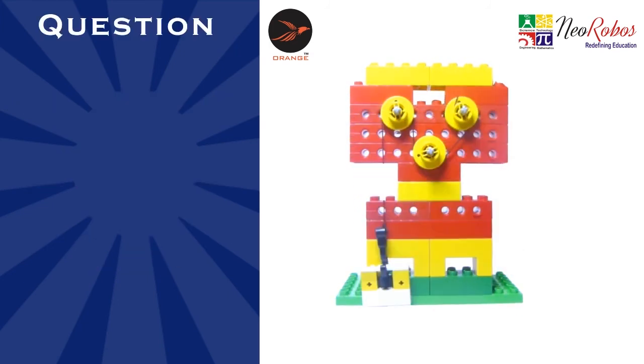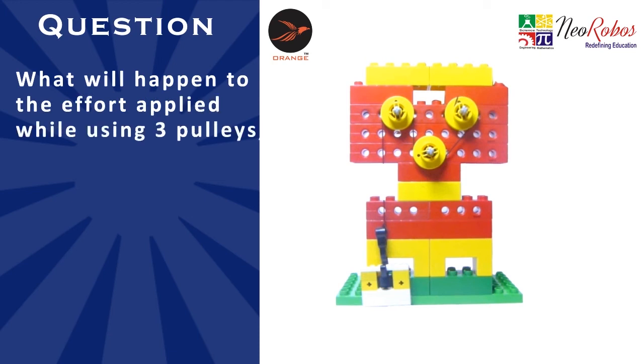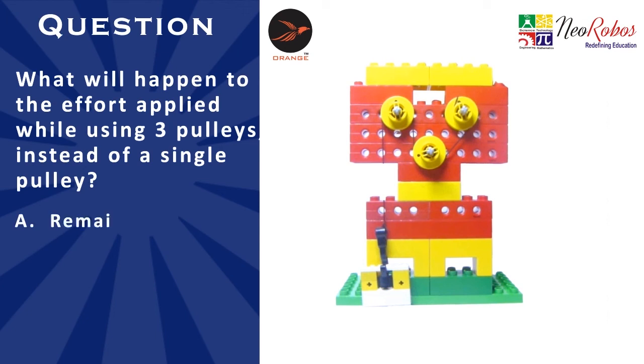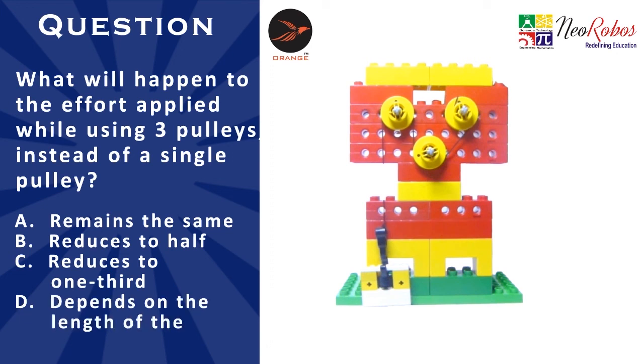Let us answer the following question. What will happen to the effort applied while using three pulleys instead of a single pulley? A: remains the same. B: reduces to half. C: reduces to one third. D: depends on the length of the thread.